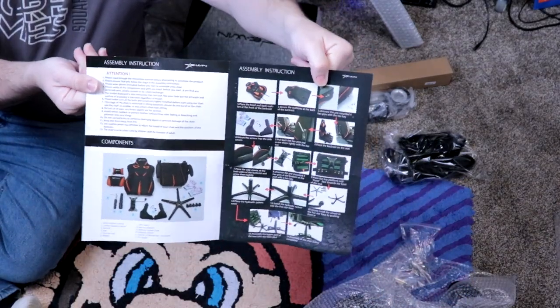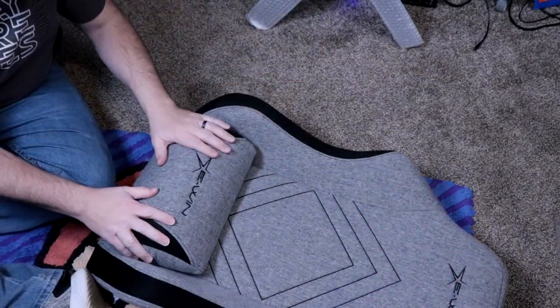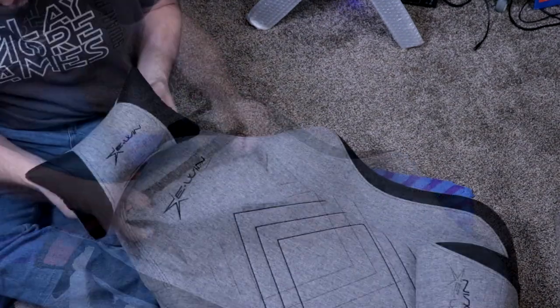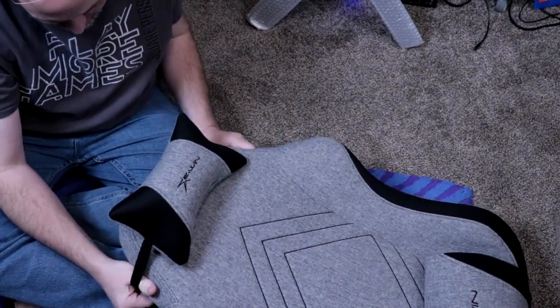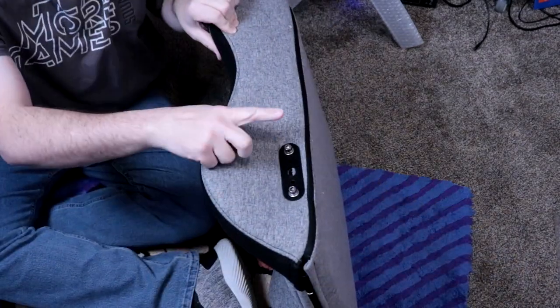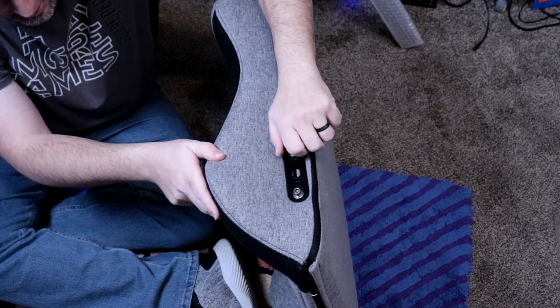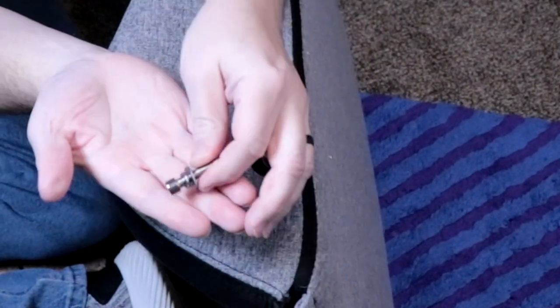What I thought originally was just a product catalog is actually the instruction manual too. The lower lumbar does not attach to the back of the seat — it just sits there. The top headrest, however, has this elastic strap. You do need to undo the four bolts on the side of the back of the seat itself. You can see it is the screw, a split washer, and a regular washer.